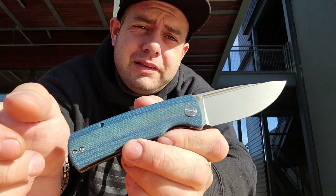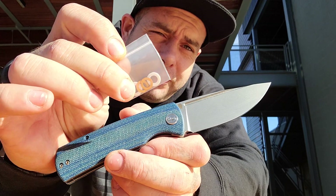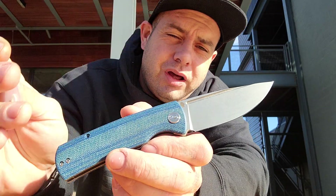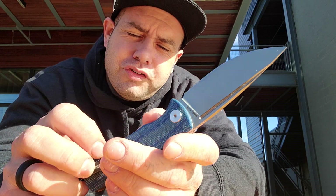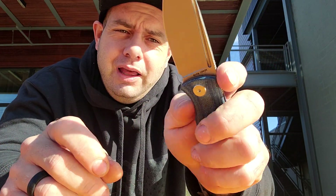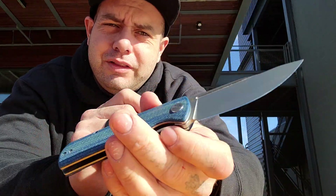Another thing that I think is cool about this knife is, in the package you get nylon washers and phosphor bronze washers. Right now this thing's running on bearings, so it has a bit of a tri-way type thing going on where you can swap the washers of your choice. The action on the bearings is very smooth. There's the front flipper right there — it's out of the way, but it's very, very nice to use.